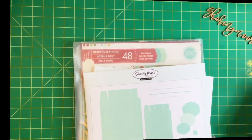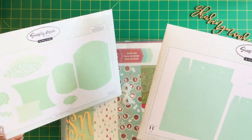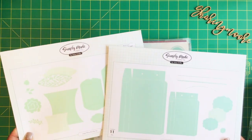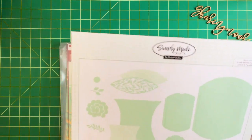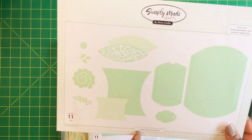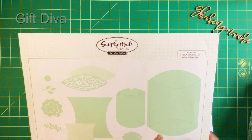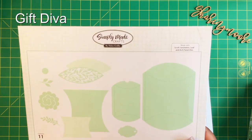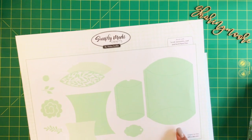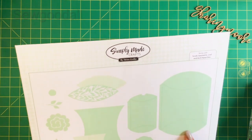Hey y'all, welcome to my channel, thank you for joining me for another video. I hope everyone's doing well and staying safe. I wanted to share what I created using these two dies from Craft Stash — these are the Simply Made Crafts dies. I saw Lynn, who's the Gift Diva, use this die and she did some beautiful creations, so I'll link her channel down below, and also Ardry — they're the two ladies that tempted me to get this.